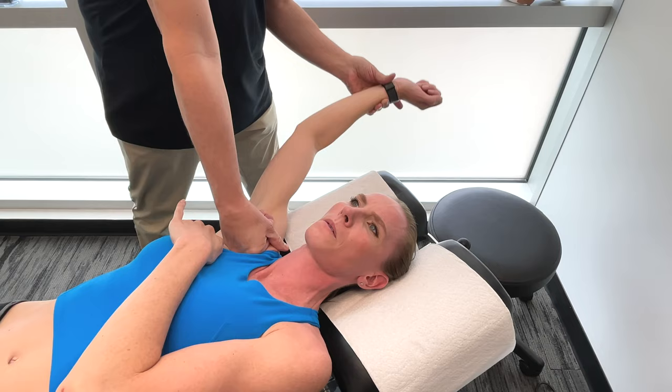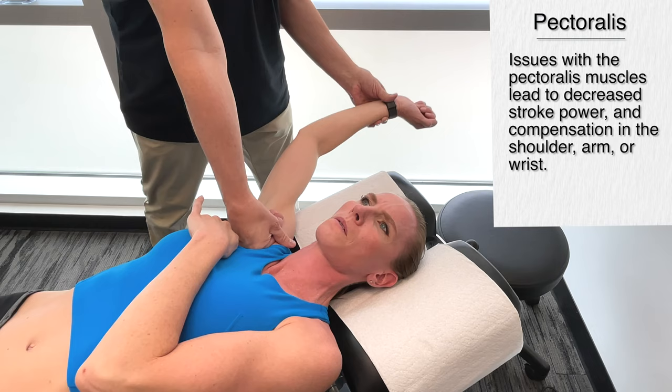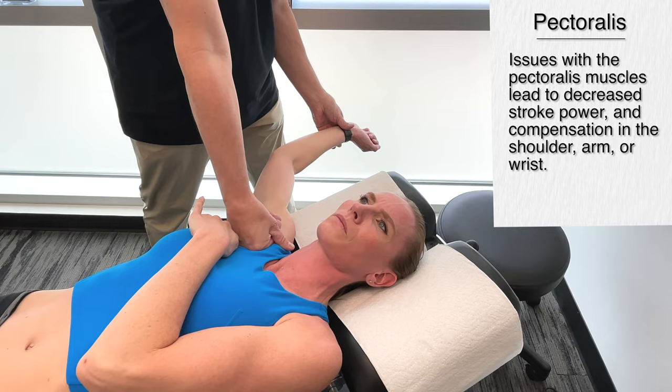If you have a problem with the pecs, you're going to have a problem in terms of your technique actually reaching very far. You'll also start to get compensation injuries in the shoulder, the arm, or even the wrist.